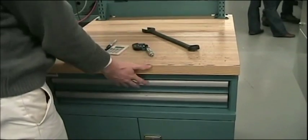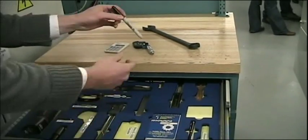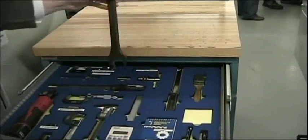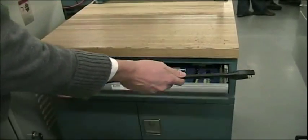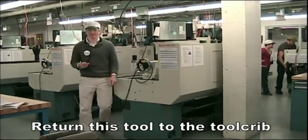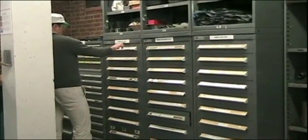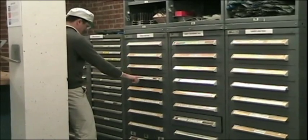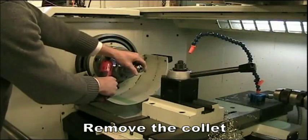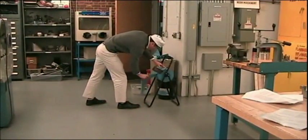Remove and properly replace all tools left on top of the lathe cabinet. Put lathe workstation tools in the proper storage space in the lathe cabinet and return all other tools to their proper drawer in the tool crib. Wipe all tools with a paper towel before storing them.